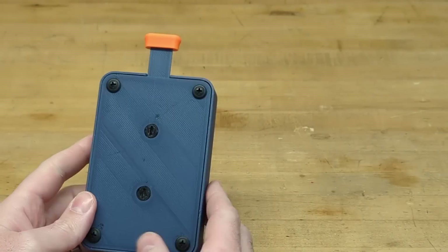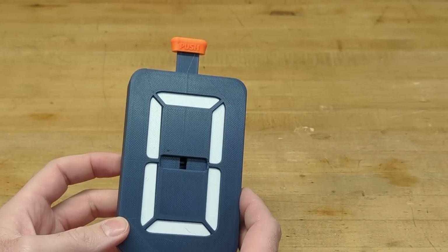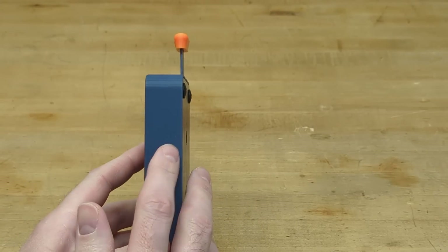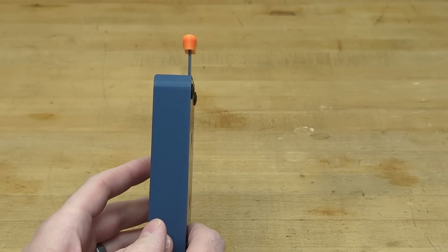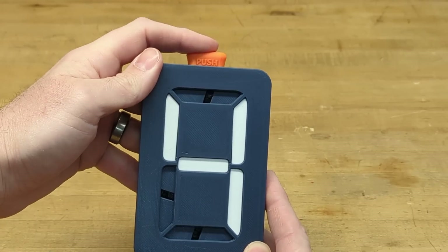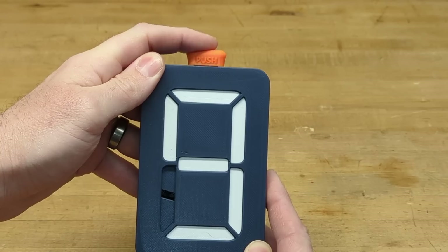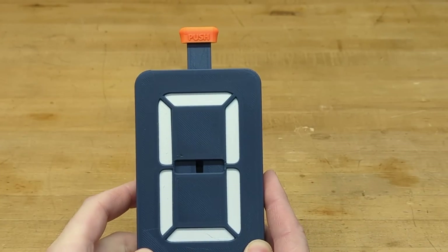Before I jump into the assembly process, I'll do a quick overview. This is the new version two seven segment digit — the depth is exactly 25 millimeters or about an inch. Cycling through the numbers, it has a very satisfying — much more satisfying — click than the previous version.